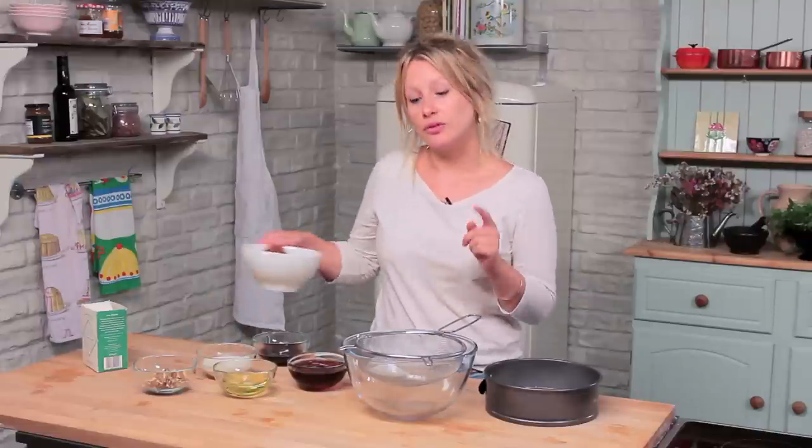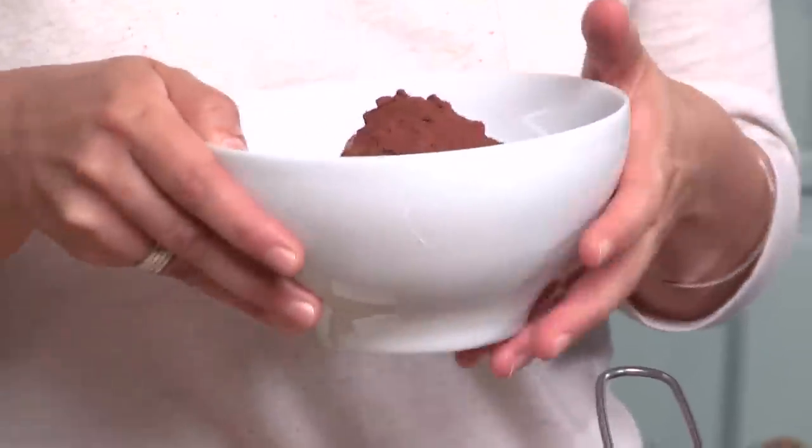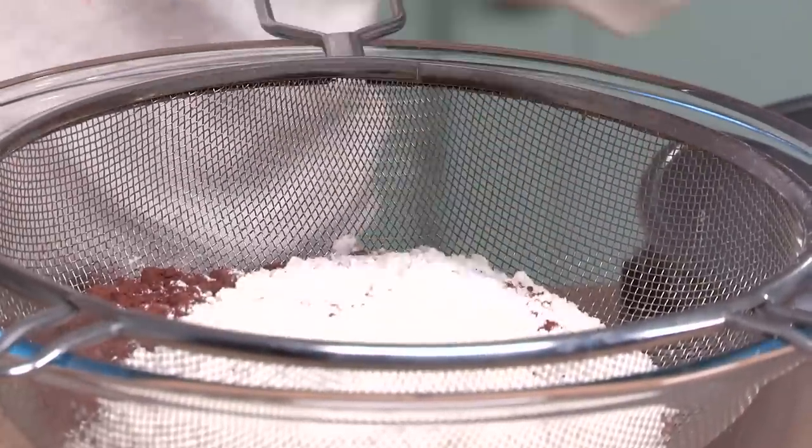We begin the recipe with some gluten-free plain flour, and into this we've also got some baking powder, some bicarbonate of soda and of course lots and lots of cocoa powder. We sift that into our large mixing bowl.